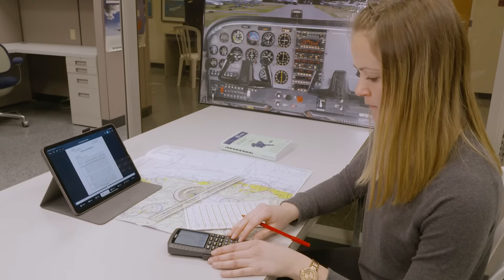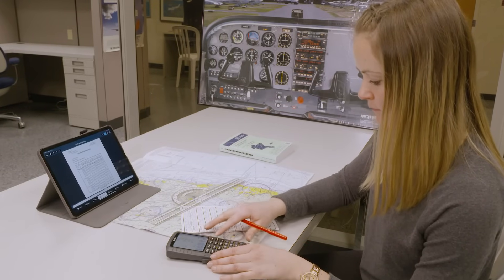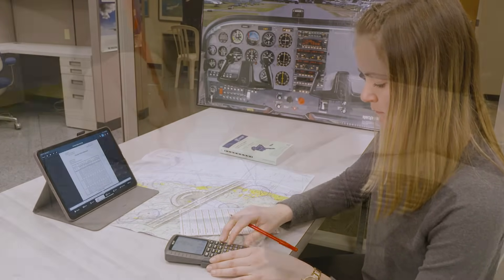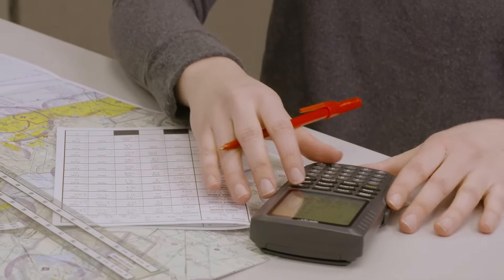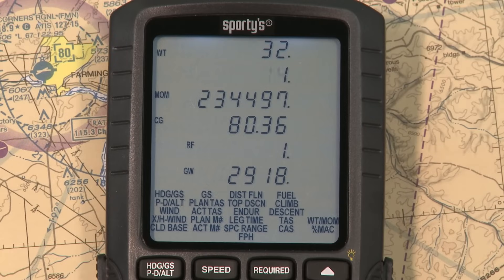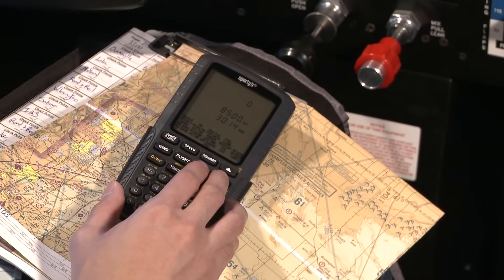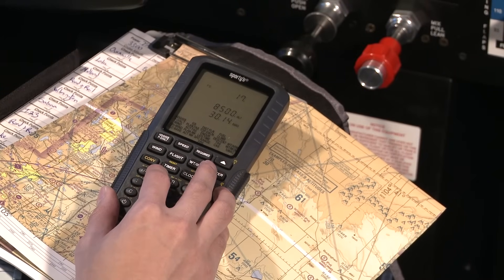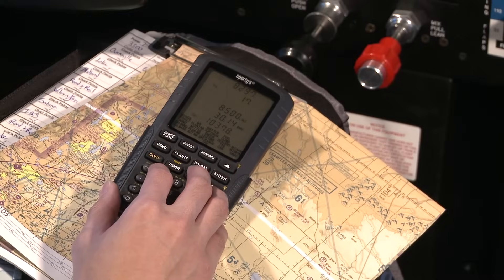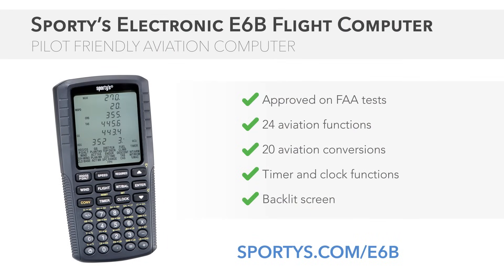Sporty's electronic E6B is invaluable during flight training, but this powerful flight computer is great for more than just student pilots. Its pilot-friendly design makes quick work of any navigational, weight and balance, or fuel problem. Whether it's pre-flight or in the cockpit, this compact E6B is a helpful companion for any pilot. For more information or to order, visit sportys.com.